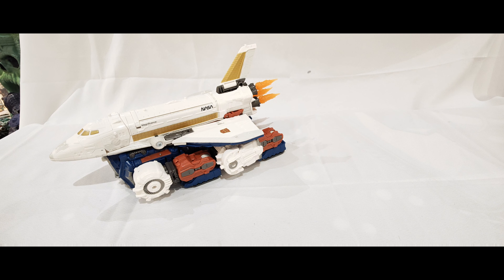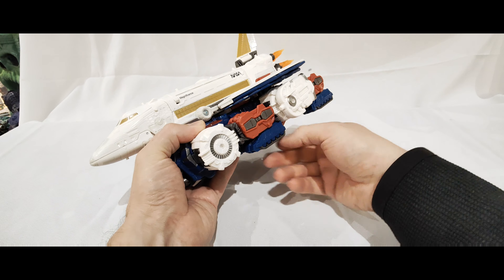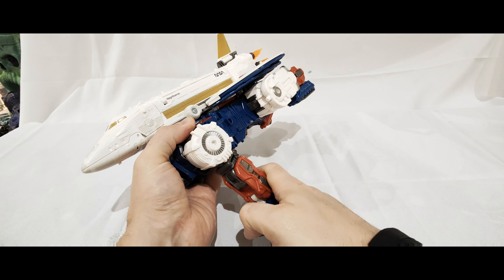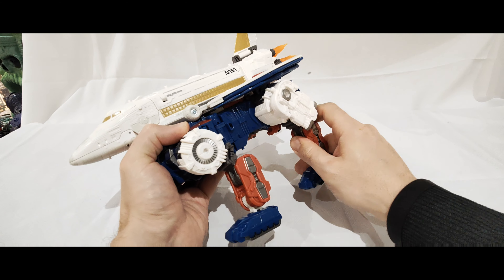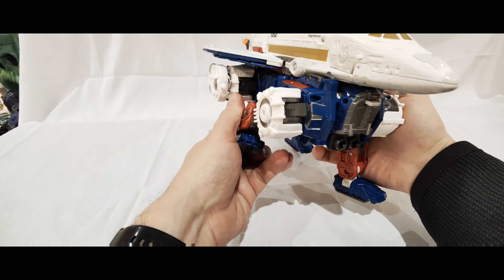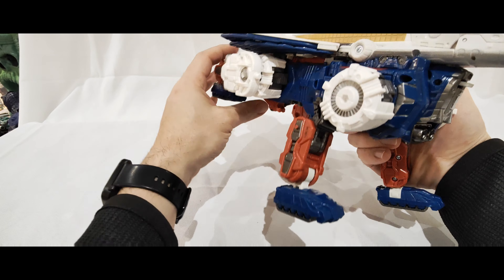And then to transform him, I'll do his overall combined mode and then take them apart just because it's easy to show while he's like this. The first thing, the easiest thing to do is the legs. They're fairly loosely pegged onto there, and then just bring them down like that on either side.